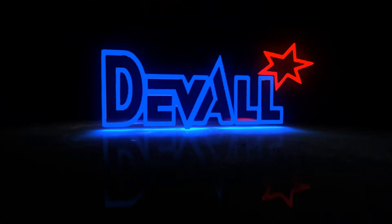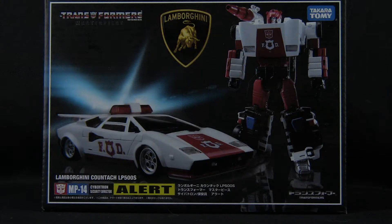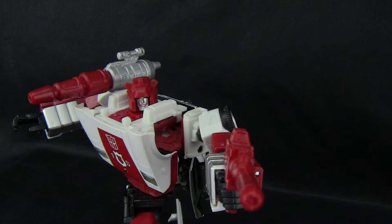Hey gang, Deval here with an all new review for ToyWorldOrder.com. Now I own a few Transformer Masterpiece figures but for the most part they've all been the Hasbro releases. So when my buddy Don Blanco asked if I wanted to review one of his latest Masterpiece purchases for the site, I jumped at the chance. Today I give you a look at the Takara release of Masterpiece Alert, better known to us here in the states as Red Alert.